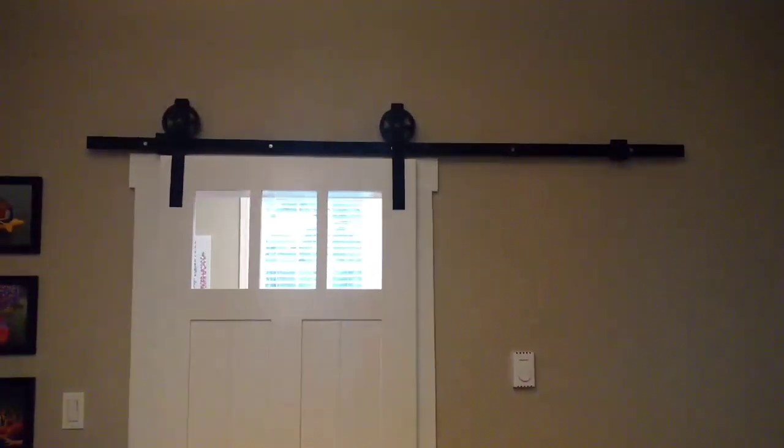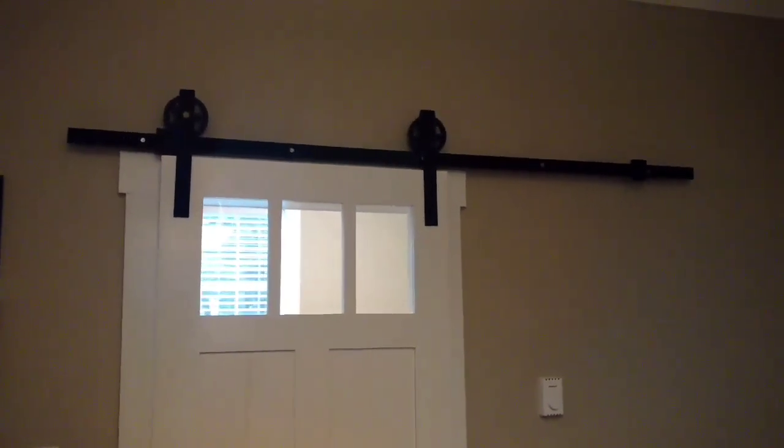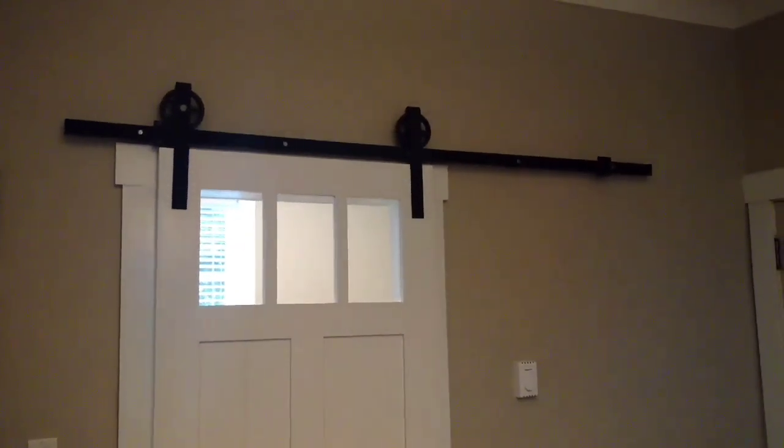Before, it had a regular door, and now this is much nicer because you get some natural light coming in from the back of the house where the office is at. Anyway guys, thanks for watching — take care.